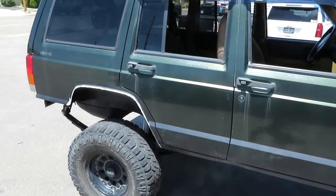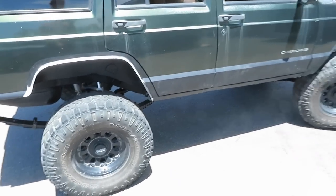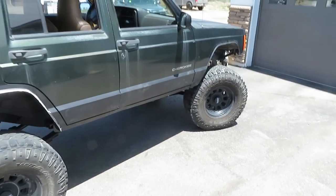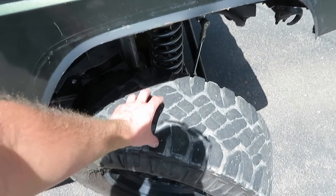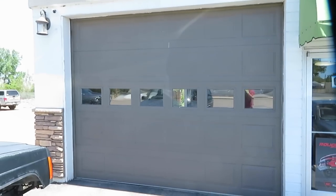Just got the Jeep over to the alignment shop and she was a little bit crazy over bumps, but for the most part there wasn't any big deal with toe or the track bar. They're going to put it on the lift and I'm going to go get some lunch.